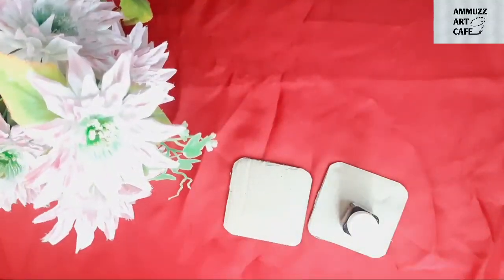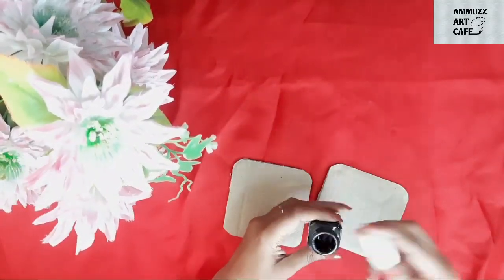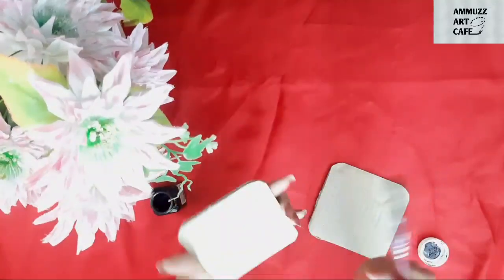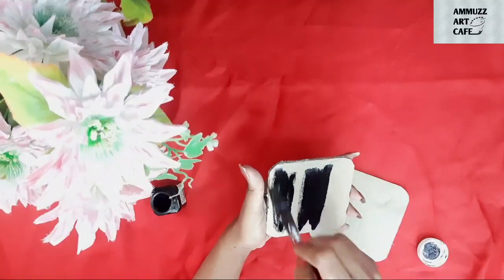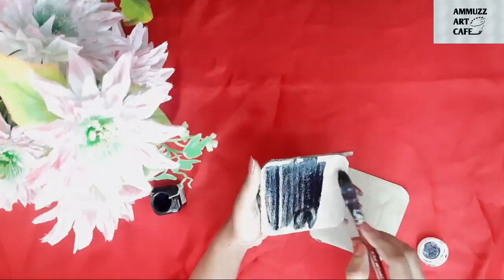We are going to do a wall decoration. I have 2 cardboard pieces of 9 by 9 cm. We are going to use Amazon boxes and black acrylic paint, along with the 2 cardboard pieces.